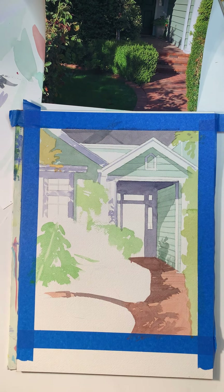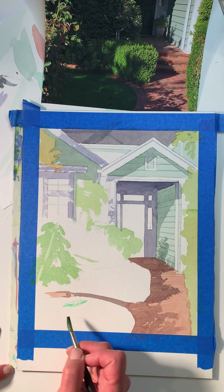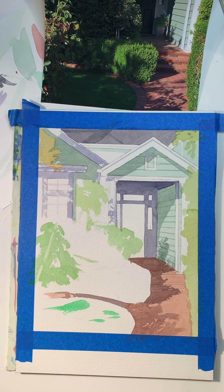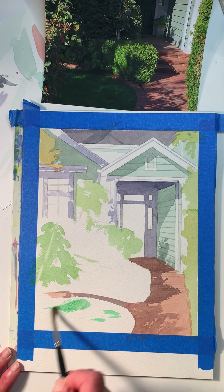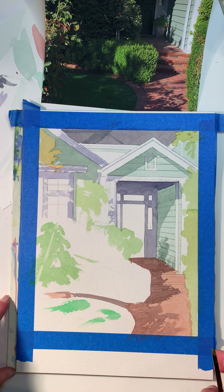I think before I stop the video I'm going to put in a little bit of this green color on here — there's a little bit that looks like golf-course green. Maybe that's too green — is that green in nature? I don't know, maybe not. I'm going to stop the video and then continue working on this.